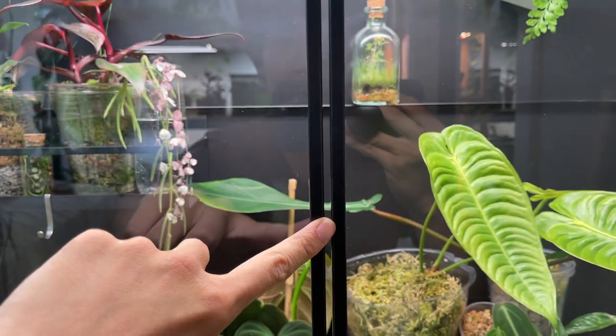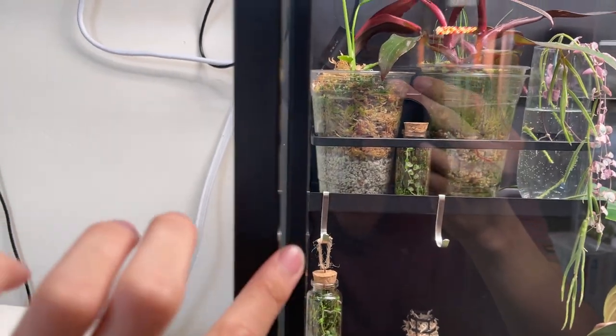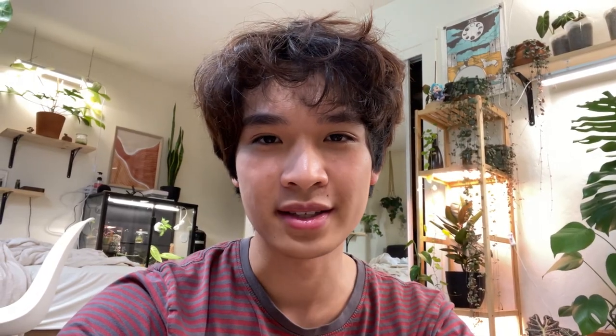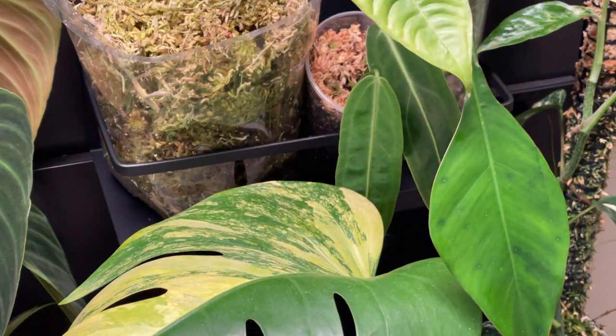I didn't add any weather stripping to block out the gaps. This cabinet has quite a few large gaps — along the sides and top. Most people's goal with the cabinet is to get over 90% humidity, but without weather stripping I'm getting about 75–80% humidity, which I think is good enough. It's about a 30–40% bump compared to my regular room humidity, so I think it works.